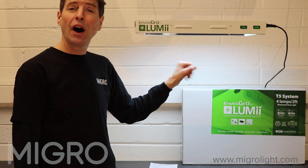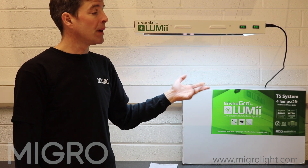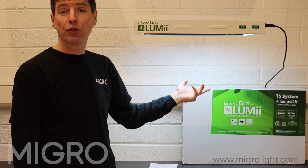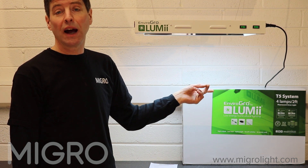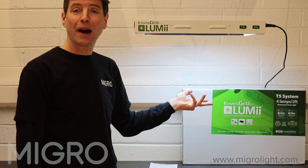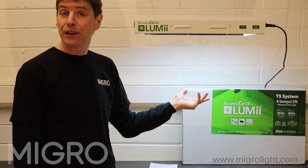Traditionally this is considered to be a high efficiency, low energy fixture — that was some time ago, really, when fluorescents were considered to be so. LED has far surpassed this now in terms of efficiency, but let's do a comparison and see how much.